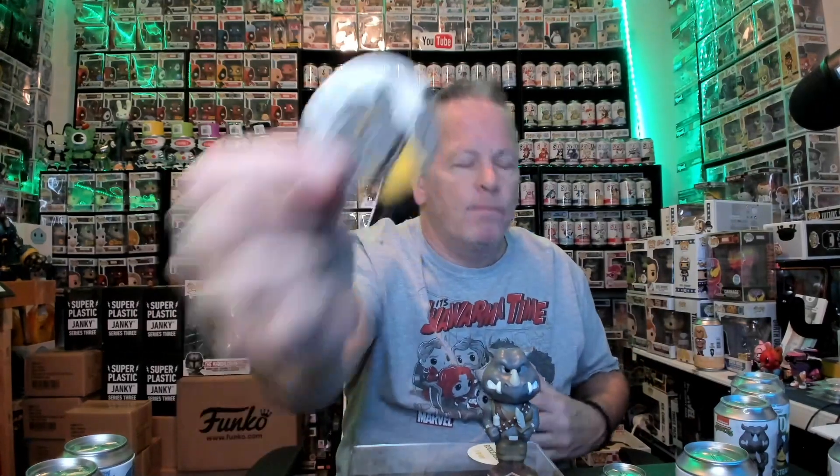Let's see if we can pull a chase - we got four cans left guys, four cans, then we'll put this video in the can and we're done. First Rock Steady until I open up the rest of them. I ordered a bunch from different places, so we'll see how many chases we can pull. Nope, just the common. He is a very heavy figure guys.